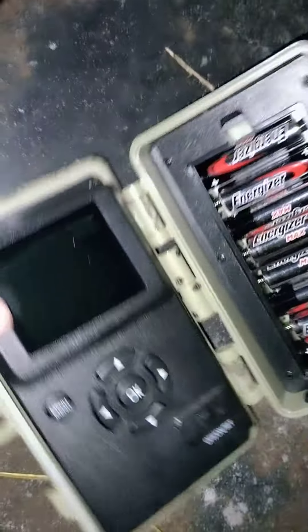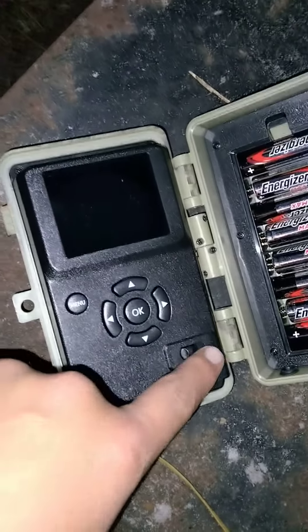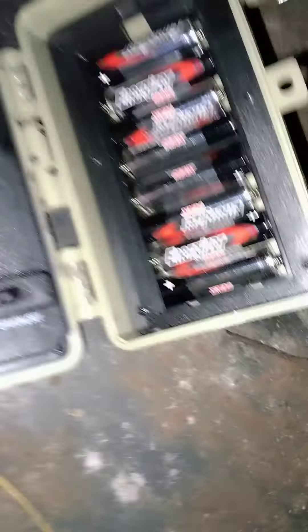One thing that I really like about this camera is that it's got a little screen inside of it. It's got a little screen right there — pretty cool. You can check your SD, everything's down there. Super cool, it's also got a little port in case you want to charge it.